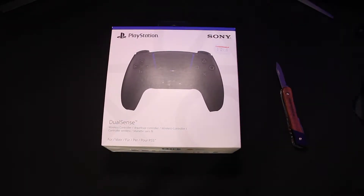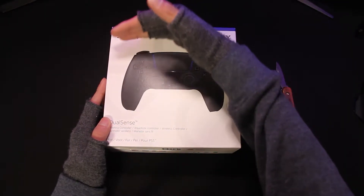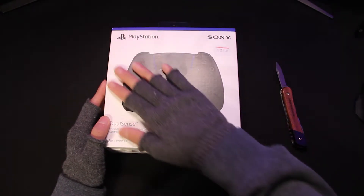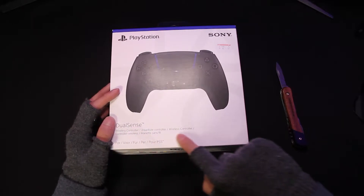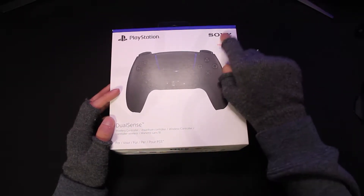And here's the DualSense controller. The packaging itself has quite a nice touch to it — it kind of feels like plastic, but it's like really premium cardboard. And here is the DualSense, the wireless controller, which works on PS5 and is made for PS5.